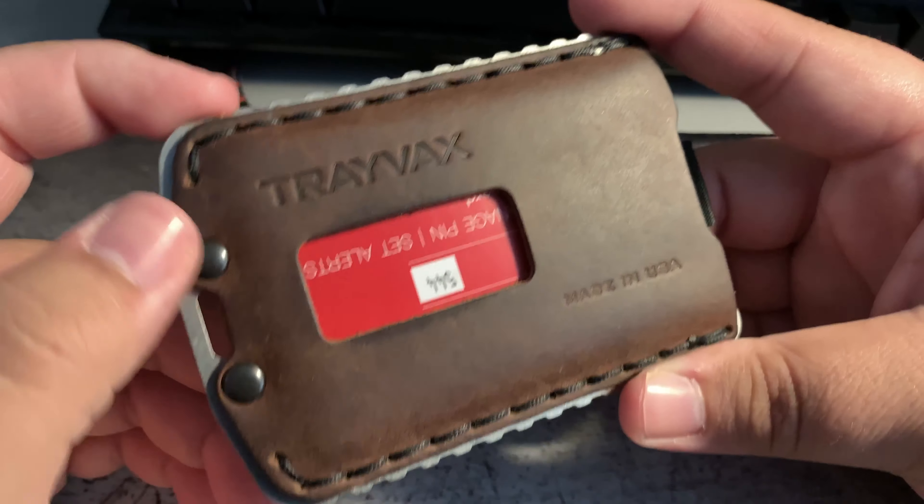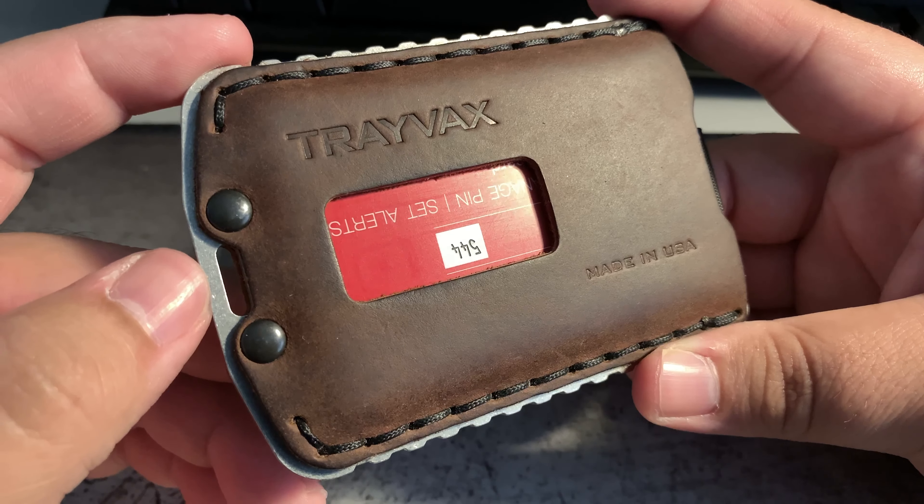Black-coated brass rivets, an attachment point on the bottom, and a mil-spec nylon pull tab for the cards in the back. I have four cards in total — two in the front and two in the back.